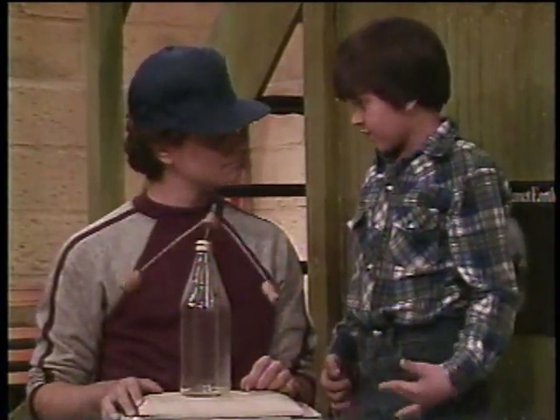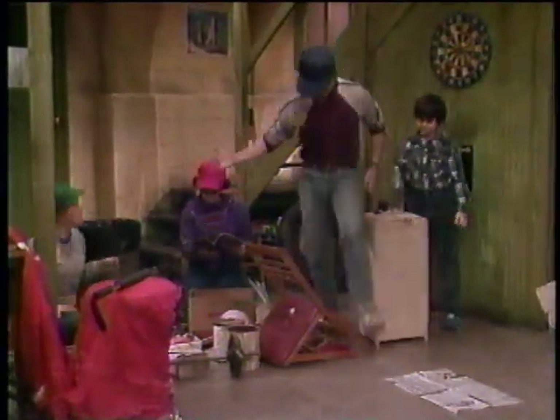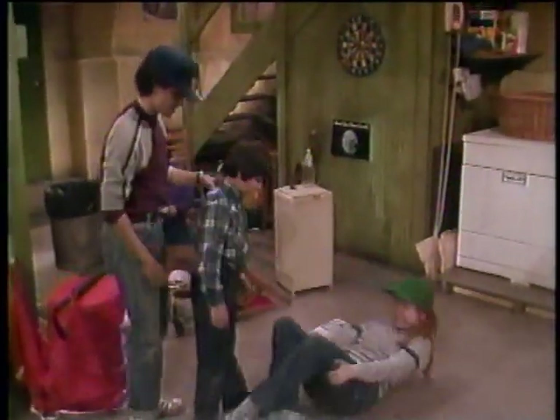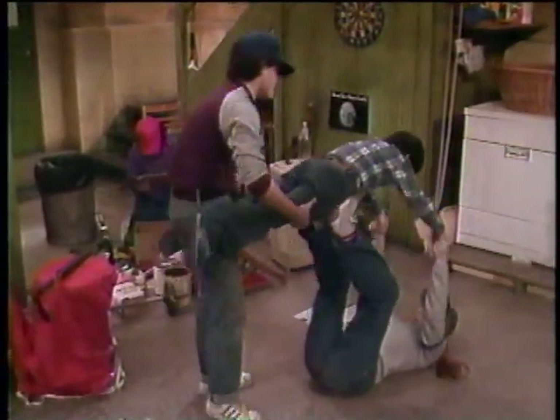Do I have a center of gravity? Sure. Kathy, come here. You remember that thing we did with the airplane? Oh, yeah. Take that. Now, I want you to put your stomach right there. Now, hold on to our hands. Now, be careful. There we go. Now, you're Superman.